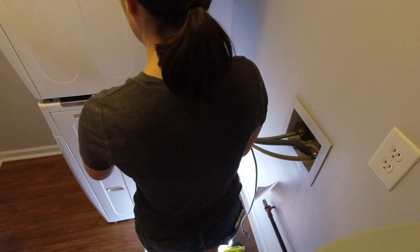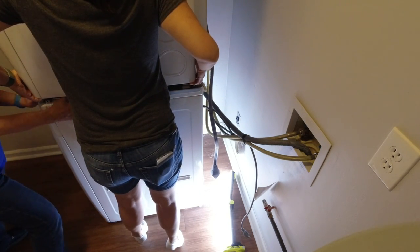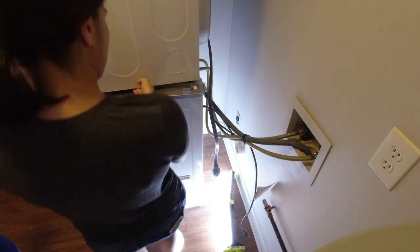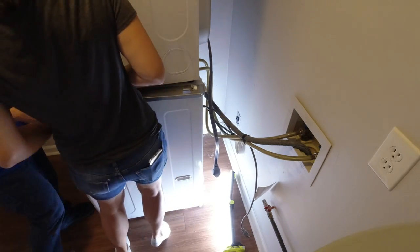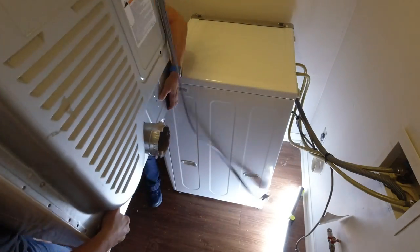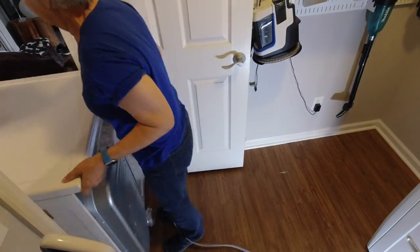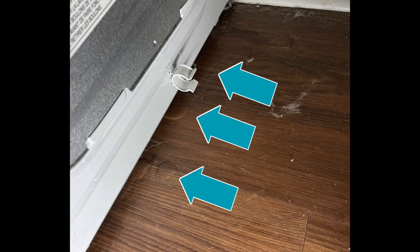Before we did anything to the washer, I turned off the water and unplugged it from the wall. We tried to move the washing machine, but the dryer was stacked on top making it too heavy to move. So we unstacked the dryer by removing the LG stacking kit that secures the dryer to the washer. We moved that out of the way, and that's when we saw it — the water under the washer.